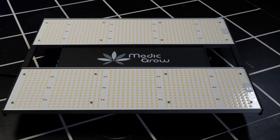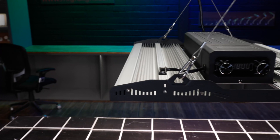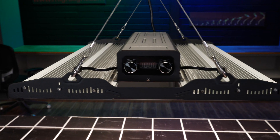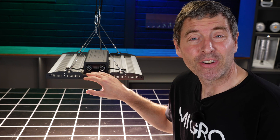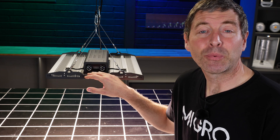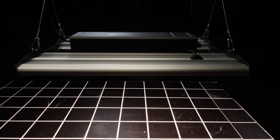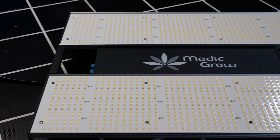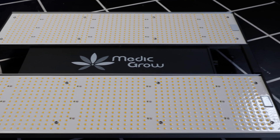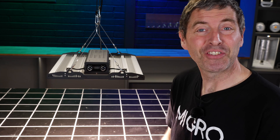I've tested a few of MedicGrow's lights so far — bigger fixtures for 5x5s with variable spectrum, controllers, and all that sort of thing. This is a little bit of a simpler light, but also very, very good value for money. This is the 320 watt version and it retails for $200, which is extremely good value for money for that wattage. It'll be really interesting to see what the quality of the output of this fixture is.